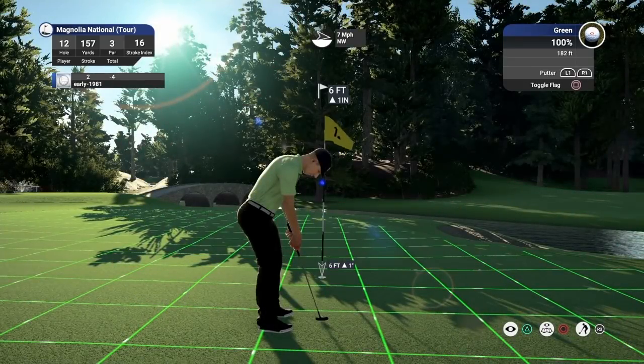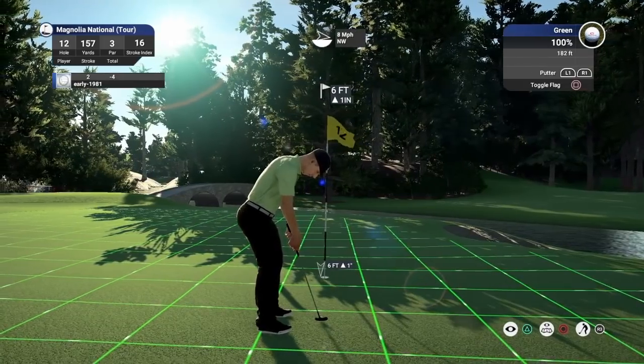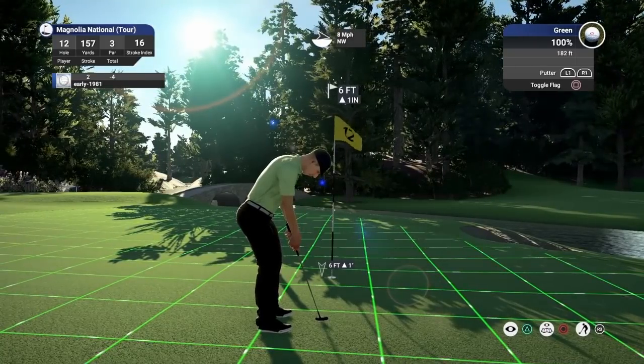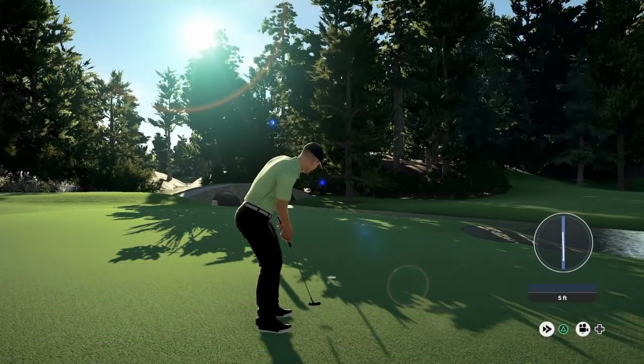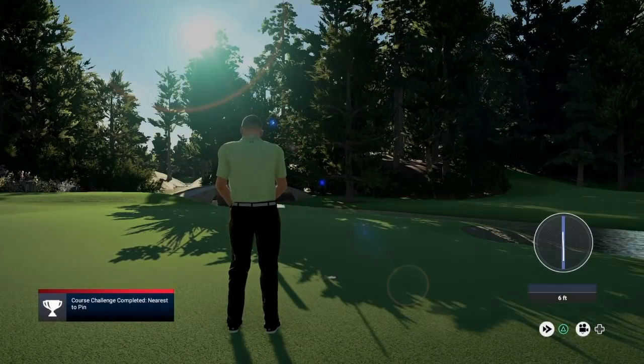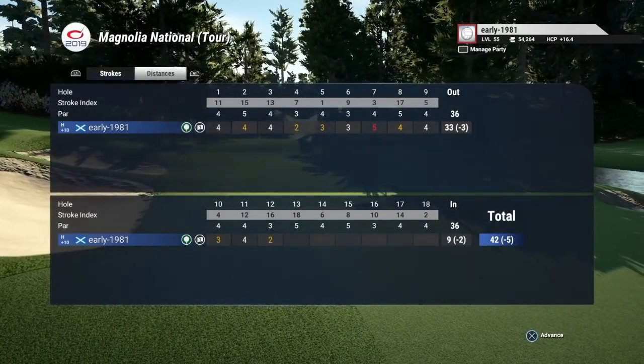As you can see, as I mentioned many holes back, you're not going to get any gimmies in this course. But we do read that to perfection and pick up the birdie after a fantastic tee shot. And we do move to five under, with a par five coming up.